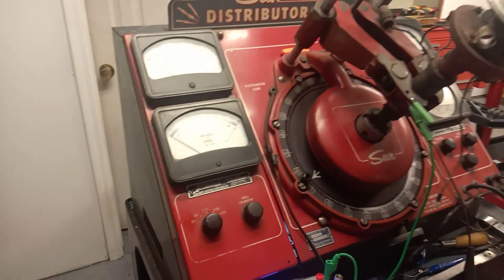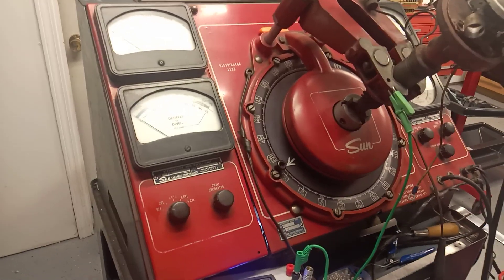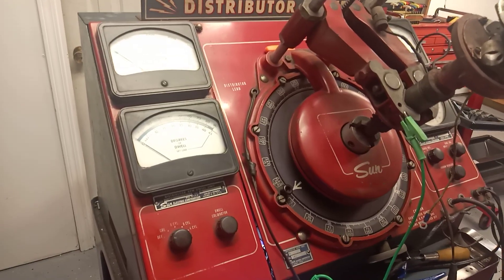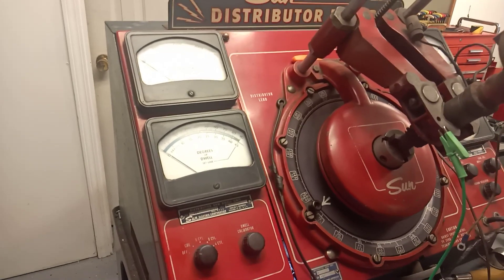We're in a nice clean room here — better than I usually get to work in. This is really a clean machine. I was surprised that this is still six volts; it has an internal power supply. So we're going to be doing a rebuild on this.